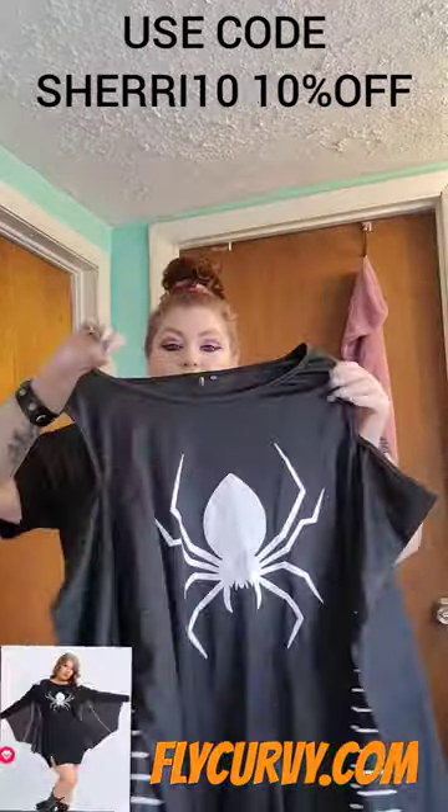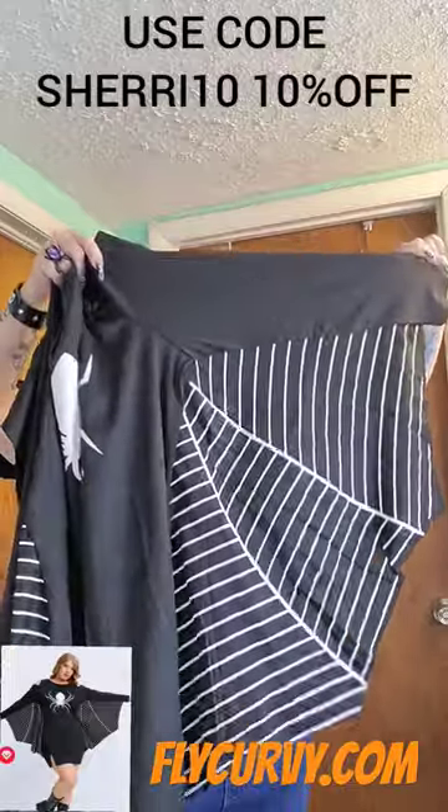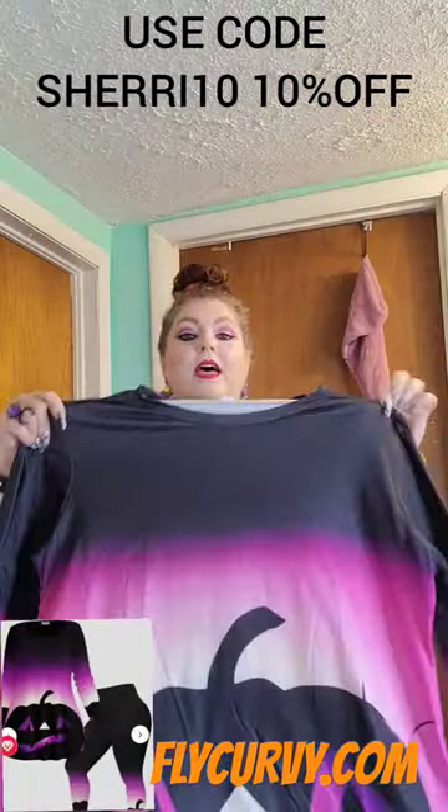This is a cold-shouldered dress. Look at these sleeves — OMG, I love this. I'll probably choose this one. And look at the bottoms. Aren't they awesome? So perfect for the month of August.